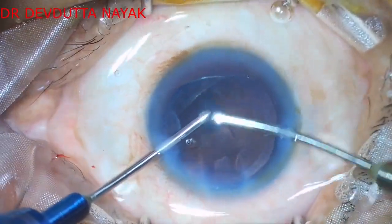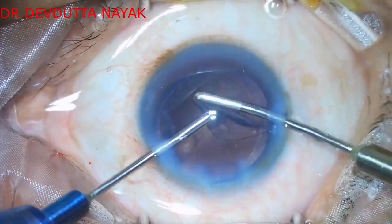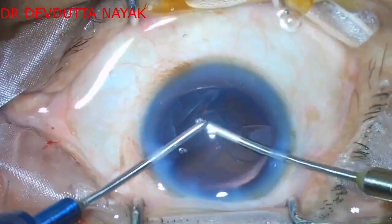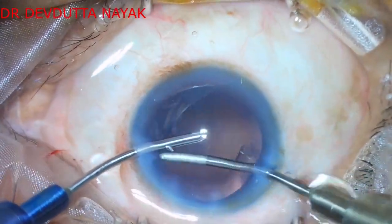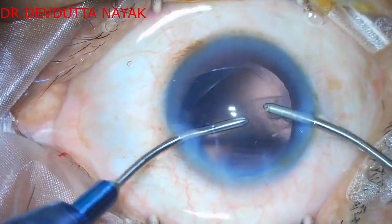The cartwheel chop technique is quite useful in cases where chopping is incomplete and there is a posterior leathery part of the nucleus which remains undivided. It is also useful in cases of diabetic cataracts, making it a quite effective method.